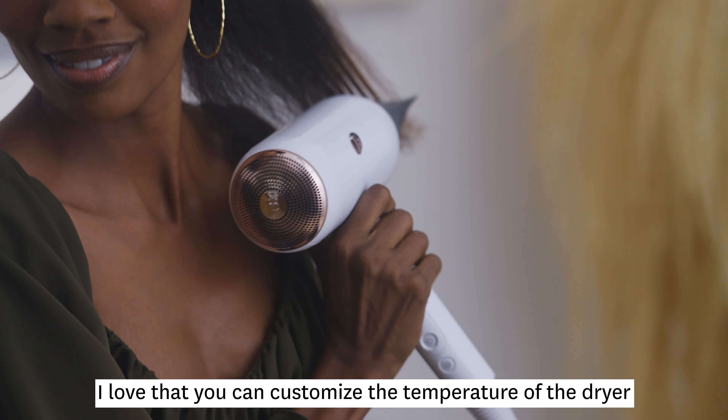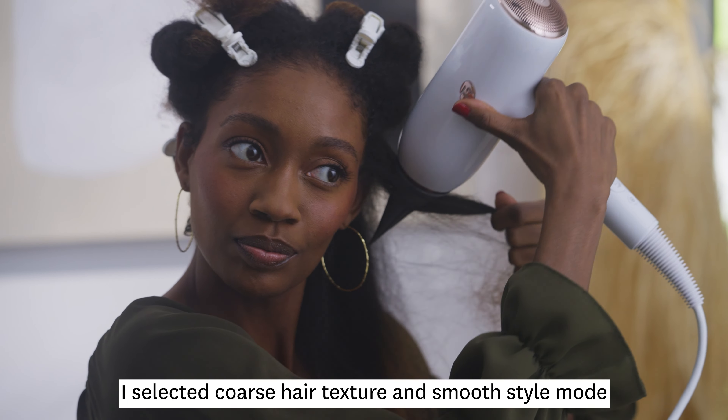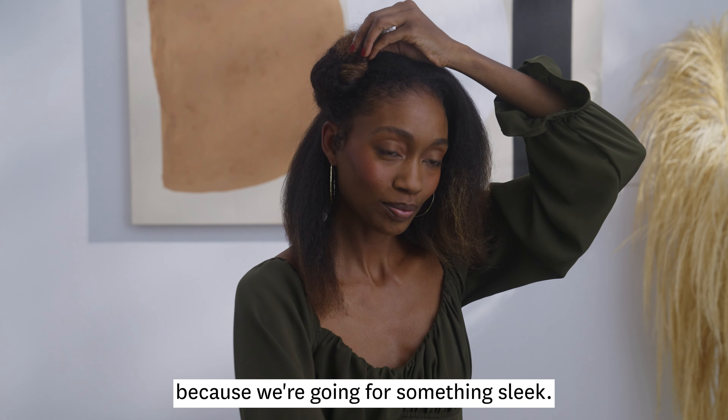I love that you can customize the temperature of the dryer to fit your texture and style needs. I selected coarse hair texture in smooth style mode because we're going for something sleek.